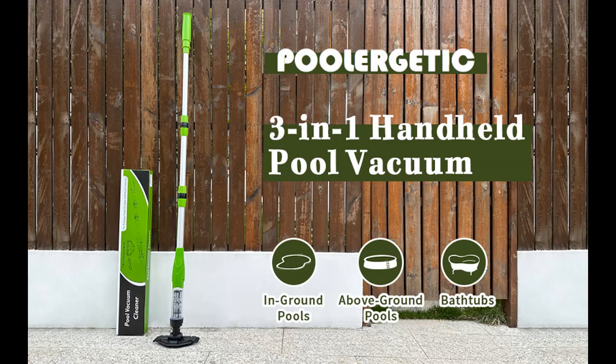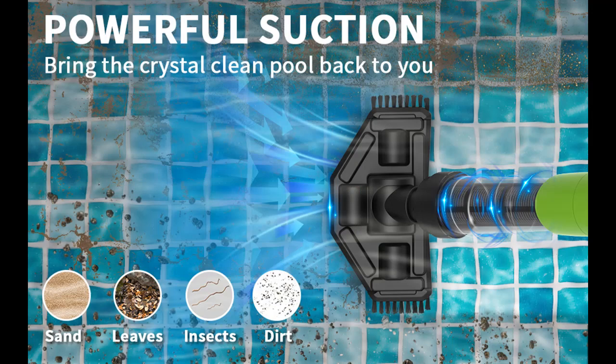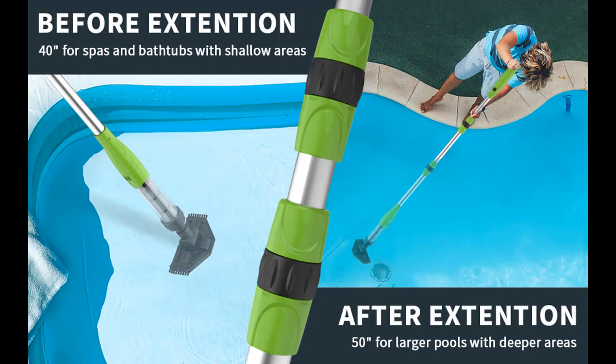Efficient Filtration and Extra Filter: The filter is made with high-density stainless steel, so it can easily capture fine debris and is not easy to rust. An additional filter is included for replacement.